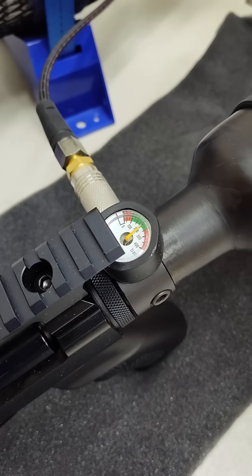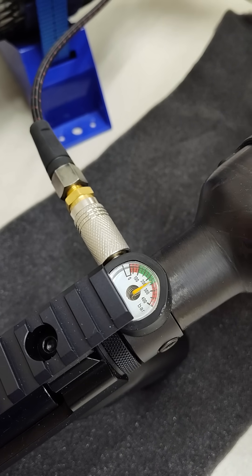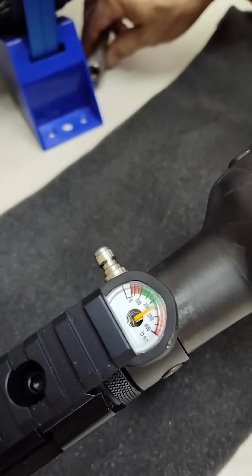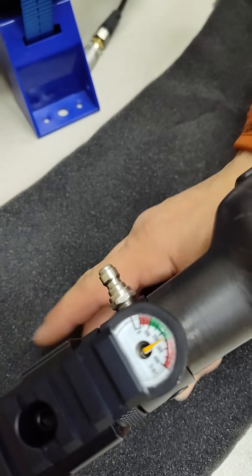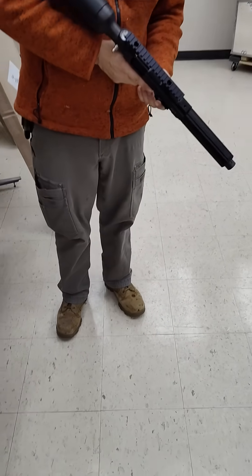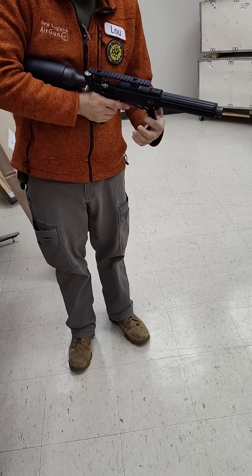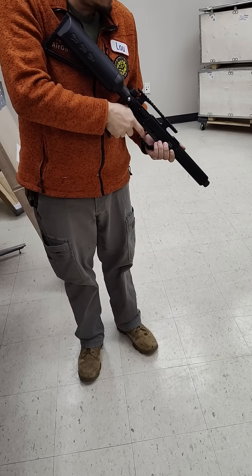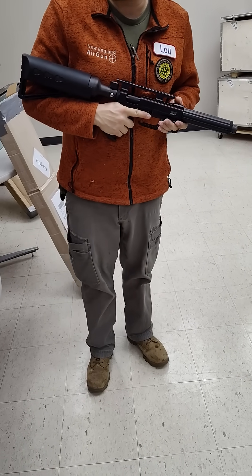We'll top it off a little bit more, open up the valve quick, disconnect — seems to be working just fine and we are holding air. Function test. Fire in the hole! Seems to be working just fine.